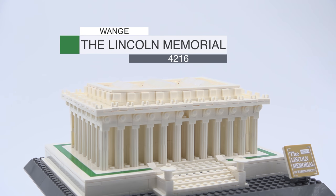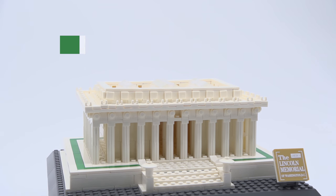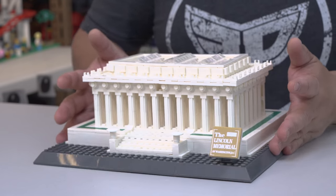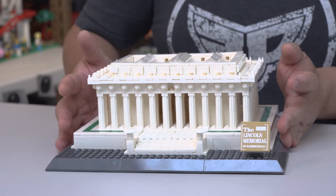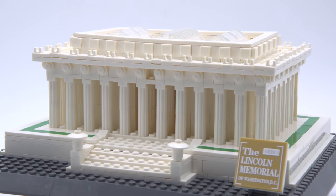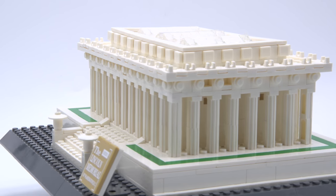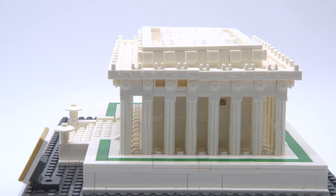Number 4216, 979 pieces. This is a smaller size one and it kind of goes alongside the whole Notre Dame and the other sets they've done — I've got even more coming up. The build itself is a very tiny small set. It was very quick to put together.